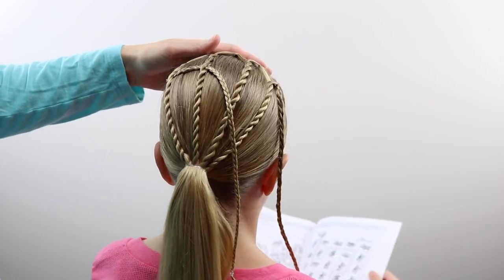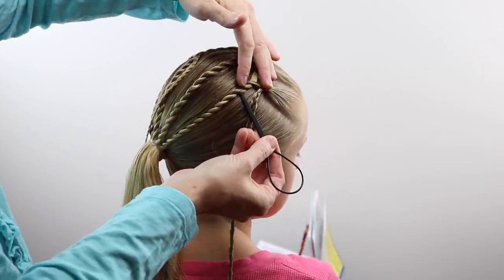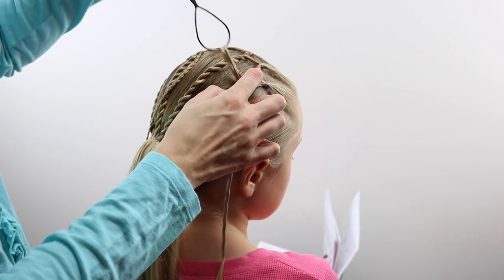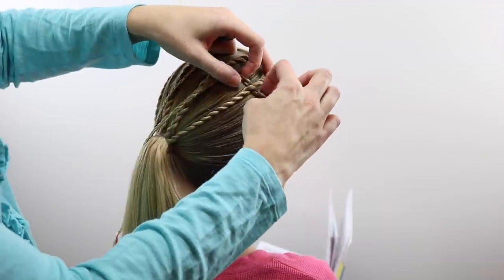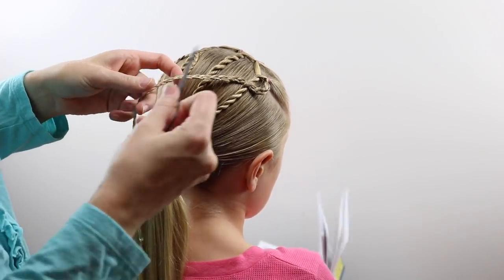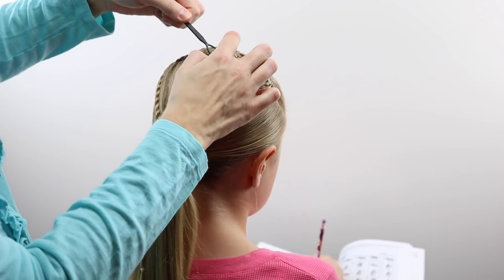Once I passed that braid through the first two twists on the left, I let that be and then moved over to the right side to repeat the same process, trying to keep them about the same level down on the twists as I did on the left side. One thing to note is I didn't pull these so tight on the right twist — I loosened that back up so it kind of made a winding, almost a loop there on the side of that twist. However you desire this to look in the end is up to you, so I'll just let you watch what I did and then we'll finish it up at the end with some pictures and a look at the finished style.